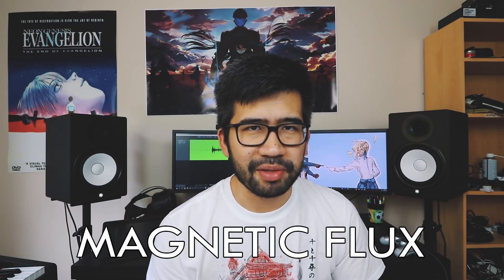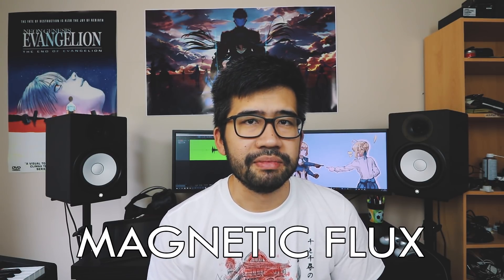Pickups work by translating kinetic energy into electrical energy. Here I want to introduce the concept of magnetic flux, simplified greatly for this video. Magnetic flux is related to the amount of magnetic field passing through a surface. In our system, the magnetic field is produced by the pickups, and the strings are the conductor moving through that field. The relevant surface we want to consider with regards to magnetic flux is the surface over the coils of copper wire around the pickup.